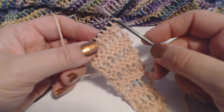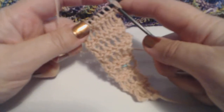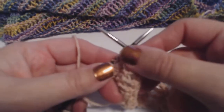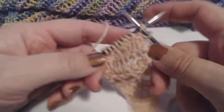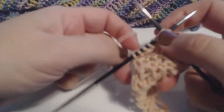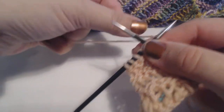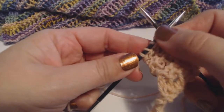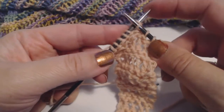Here we go — we're going to pick up as if to knit, and instead of wrapping just the first needle, we're going to wrap both needles, then wrap the first needle, and then knit it through. Pick up as if to knit, pinch it with your thumb, wrap both, wrap the first, and knit it through. I'm knitting this continental; if you're knitting English, that's fine.